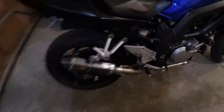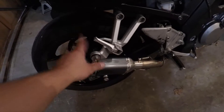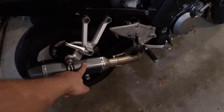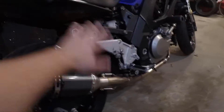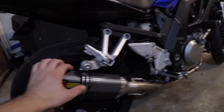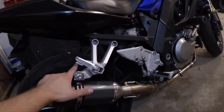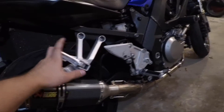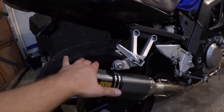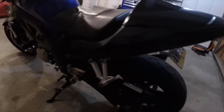One other thing is these rear passenger pegs. It was important to me because the other exhaust — the Holeshot exhaust — there was nothing there, and it kind of looked like something was missing. There were just two holes and it didn't look right. So I ordered these — I think they were 12 bucks from Mad 8V Cycles.